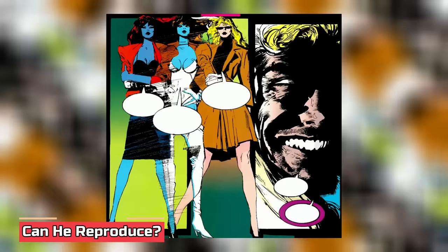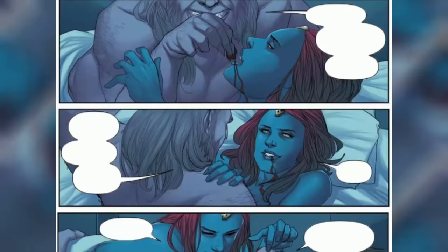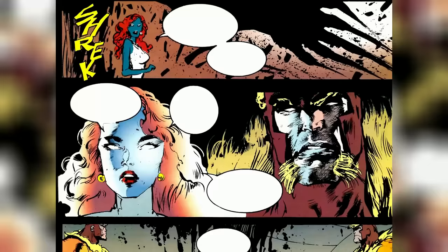Can he reproduce? Although Victor Creed is not the type of guy to have paternal instincts, he is strangely a father. While he was in Germany on a mission working as a freelance assassin, he was seduced by Mystique. She posed as a German spy, and the two mutants soon became parents to a regular human boy named Graydon. However, Mystique gave him up for adoption while continuing to keep an eye on him. Technically, Victor Creed cannot reproduce because he is a man, but he is capable of having a biological child. In the fourth issue of the 1993 Sabertooth comics, we see the Creed father-son duo meeting one another for the first time.